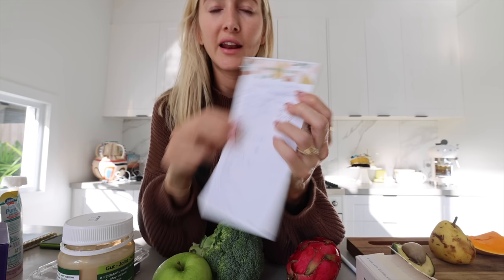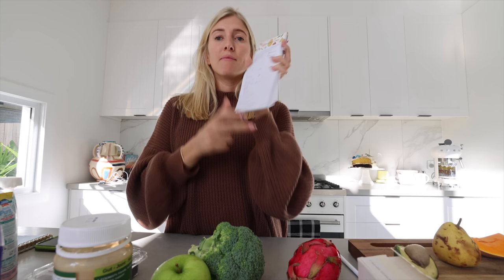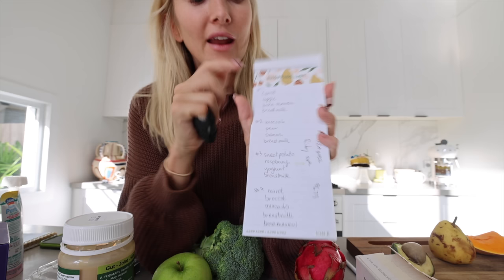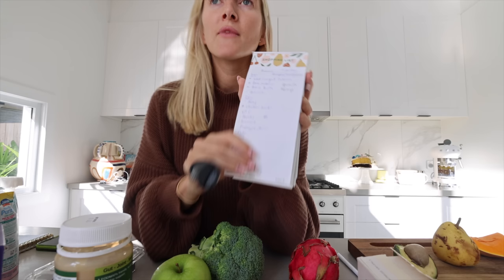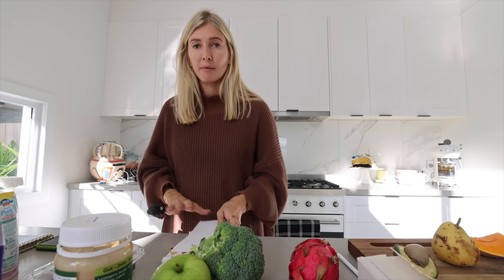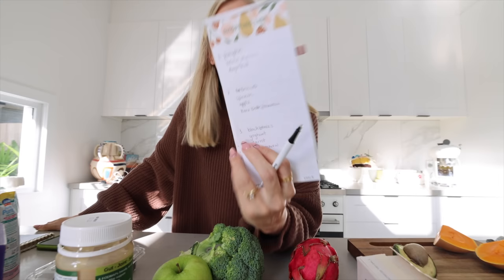I've also written up pumpkin and sweet potato at the top of my cheat sheet because that's something you can add to thicken purees and give them good consistency. When I'm prepping, I like to prep not only all the individual ingredients for the purees but also some finger foods as I go, and then I make more finger foods during the week. I find I have to pre-plan it — it's less overwhelming. So I'll write out a few combinations I want to try, making sure there's a good variety, and then I plan that from what I've got.